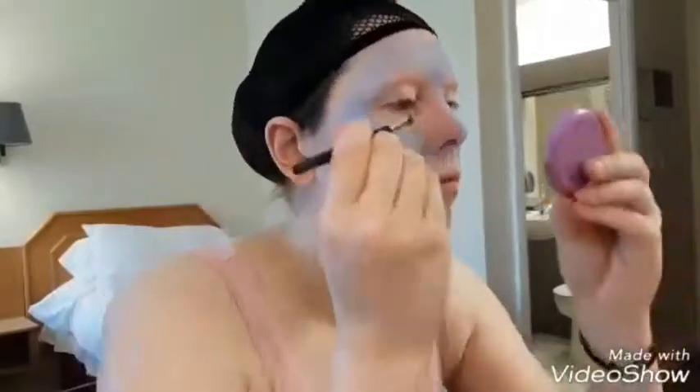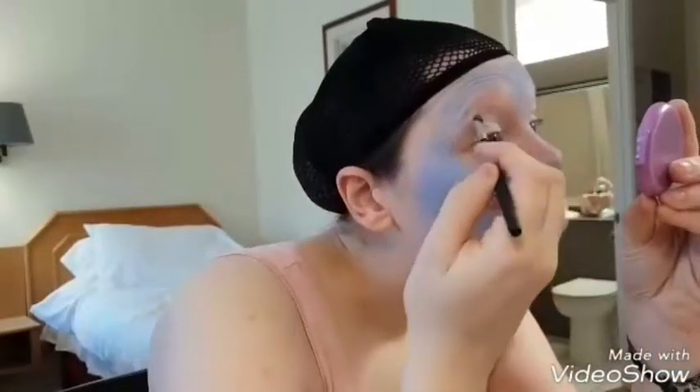I did try filming putting in the contacts, but they were an absolute pain — it took me 10 minutes to put my contact lenses in and I was getting really frustrated. So I just put them straight in rather than messing around on the video.